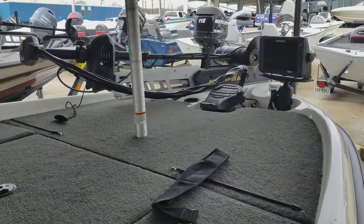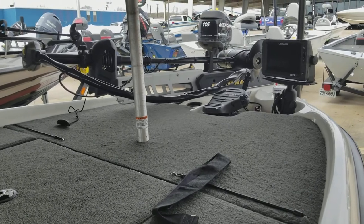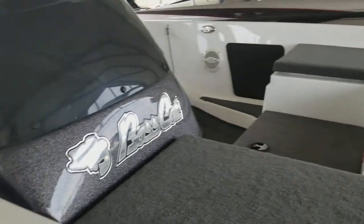HDS 9 on the bow, Lakota 4Trex 80lb on the front there.